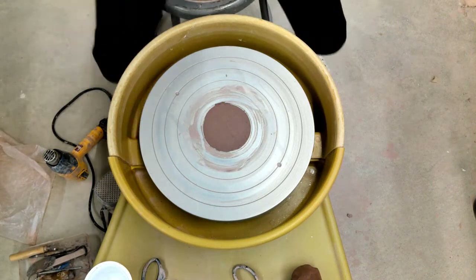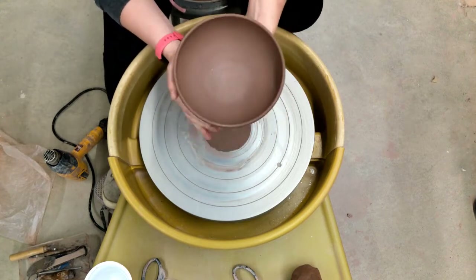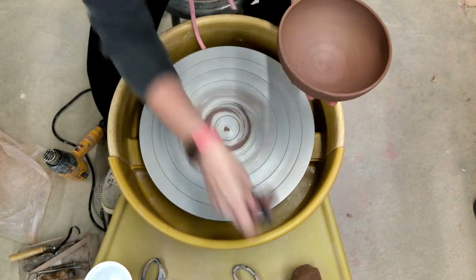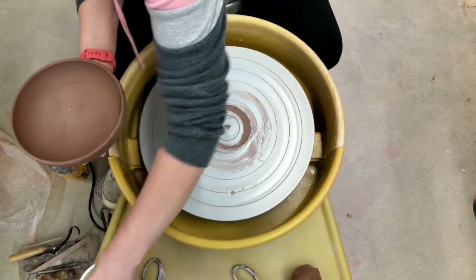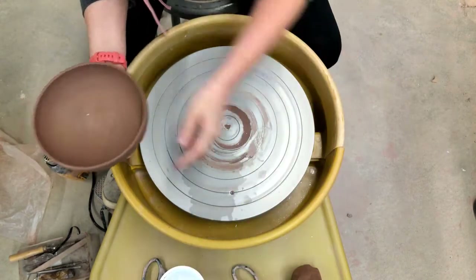In this video I am going to trim the simple bowl that I threw in a previous demonstration video. I let this dry to leather hard and it's not sticky anymore. I'm going to use the water seal method.